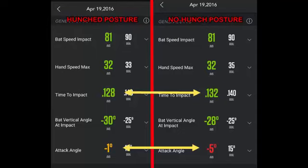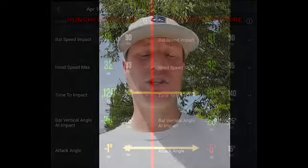The bat vertical angle at impact for the hunch was minus 30 degrees, while for the no hunch it was minus 28 degrees. And here's where it gets most valuable: the attack angle, or barrel launch angle at impact. For the hunch it was negative 1 degree — we want to be positive there — and for the no hunch it came out to negative 5 degrees. The jury is in: the hunch, or taking the curve out of the lower back, is the winner. I hope that we are swinging smarter by moving better.